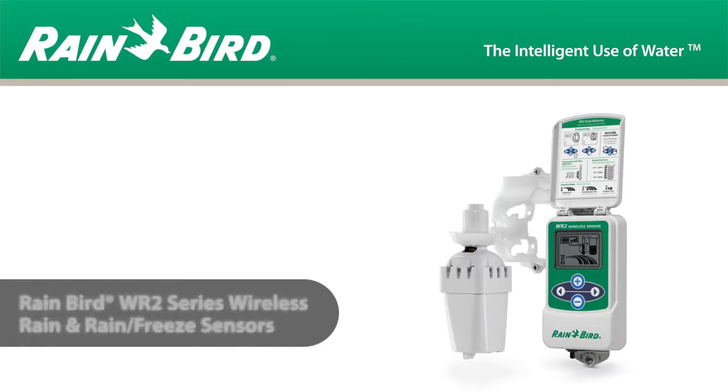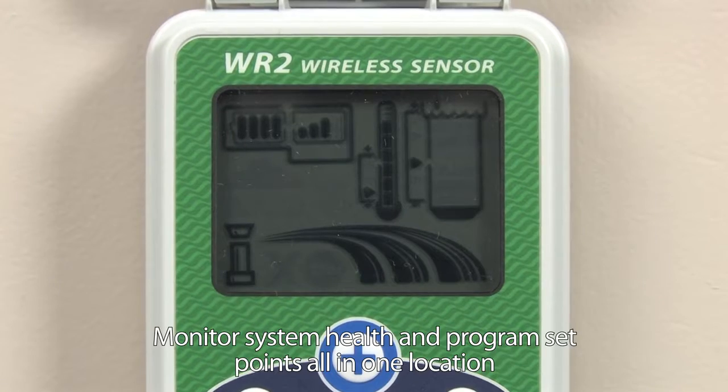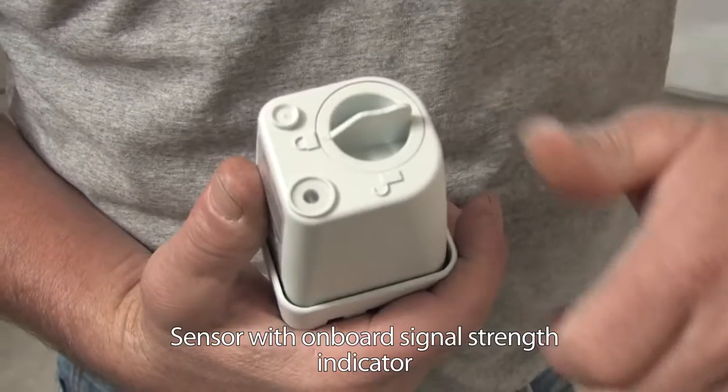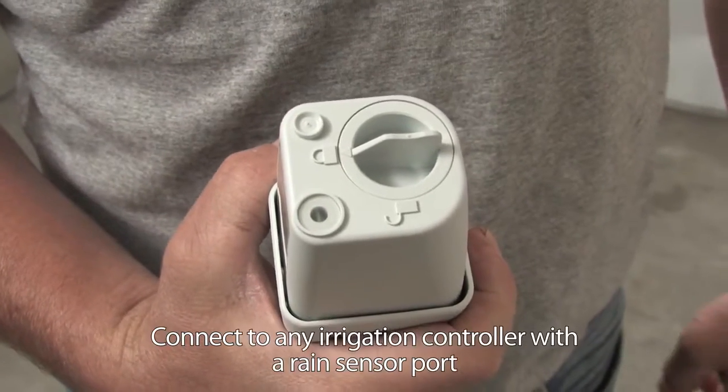Fed up with wireless rain sensors that waste time and manpower? Well, the Rainbird WR2 is the solution you've been looking for. This innovative wireless rain sensor gives the green light to working smarter, not harder.